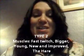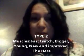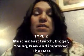And fast twitch is type 2 — it's the new and improved. It's fast, it's bigger, it's stronger. It's the hare, or the young person. So that's how I remember it.